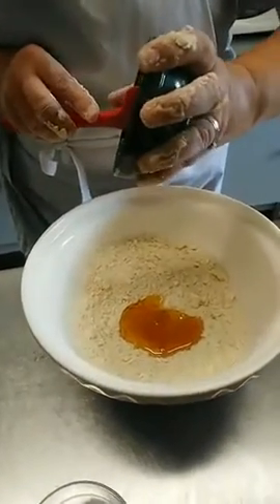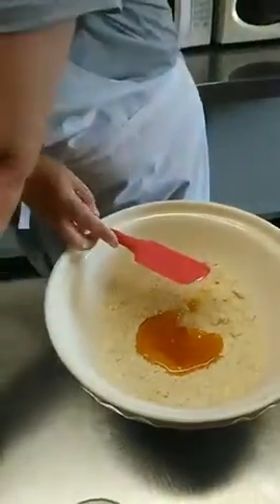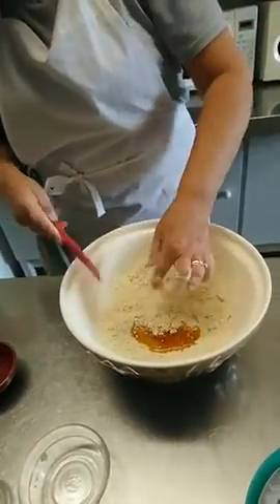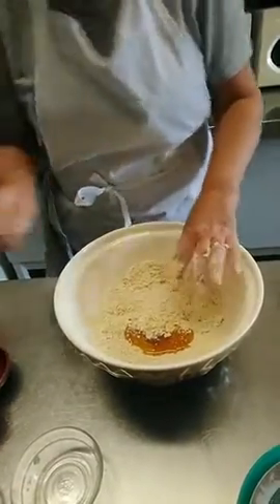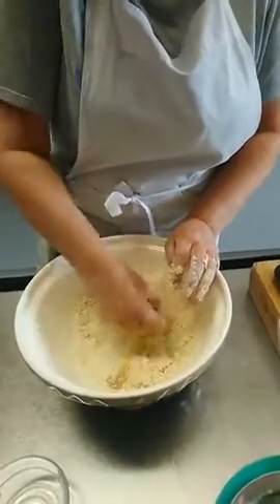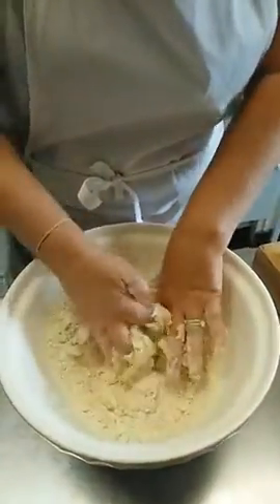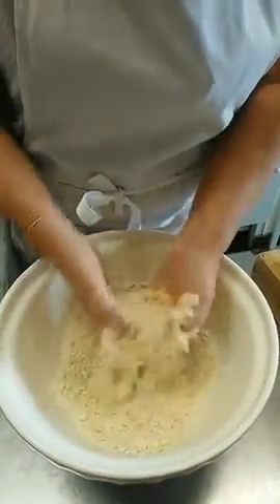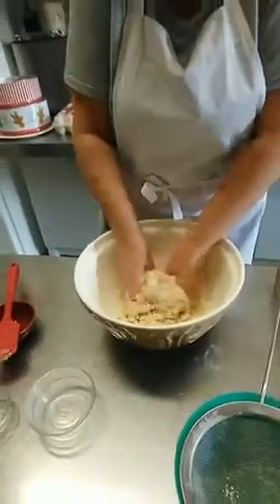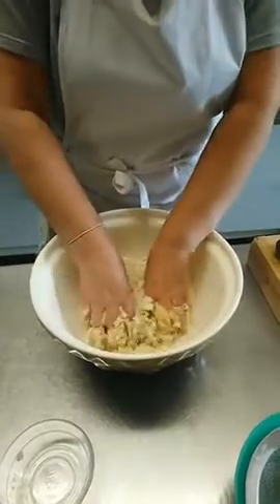Don't worry — if it needs licking out, I'm your man! So, using our hand, just bring it together into a paste. It's sticking to my hand a bit, but it's coming together.